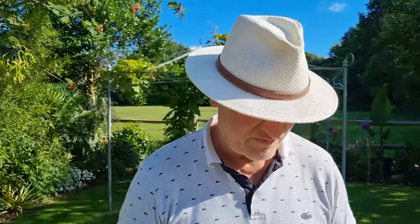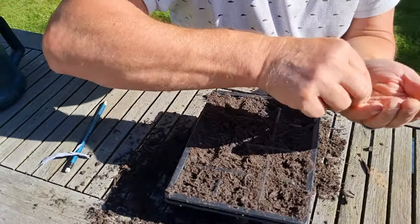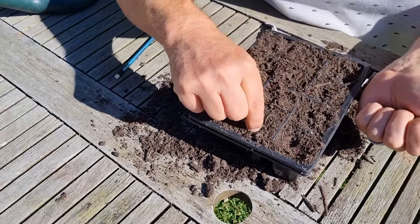Because the Echium pininana — your tree Echium — they just self-seed so readily with no help whatsoever. They do, but I'll come along and weed them out. Alright, we'll have to put them somewhere and really highlight where that is. It's a bit windy, so I've got to be quite careful that I don't lose the seeds.